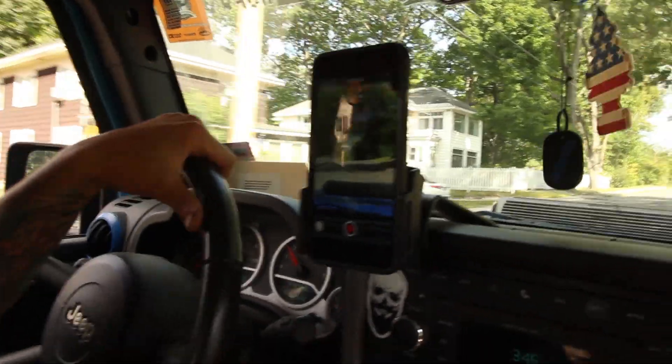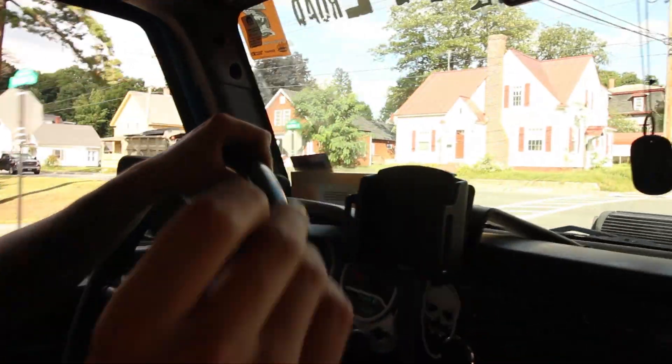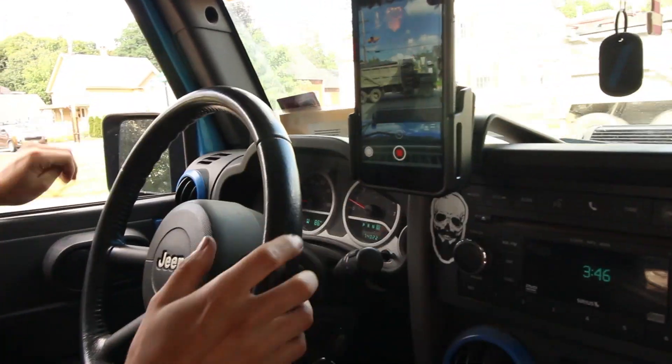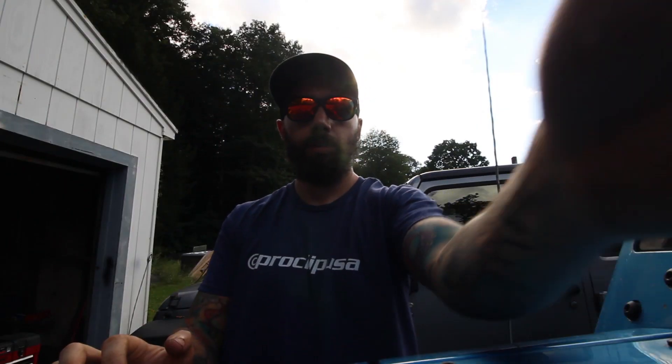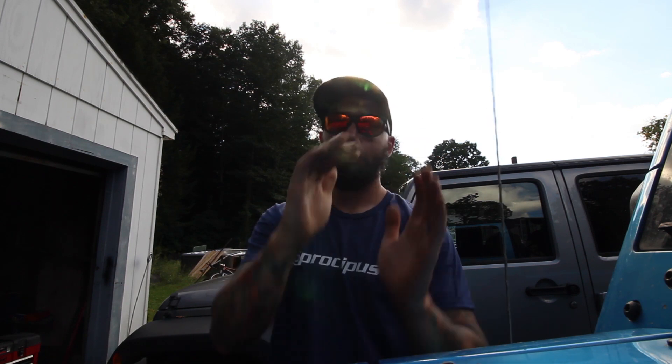I can tighten it up a little more if I want to. My overall opinion of this Pro Clip mount is I really like it — it seems to hold the phone really stable. And it's really cool that you can actually adjust how much it will allow you to move it.